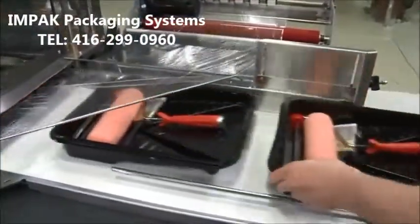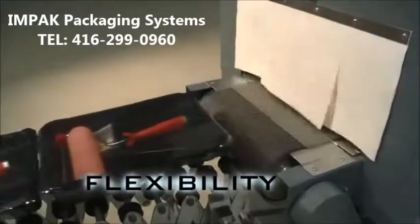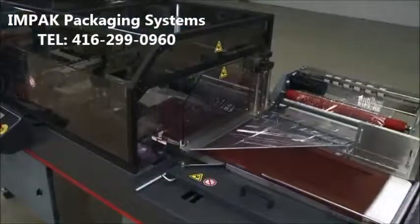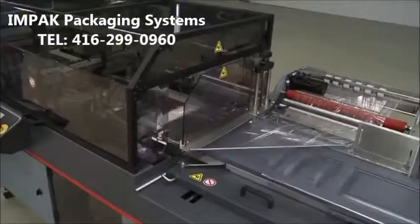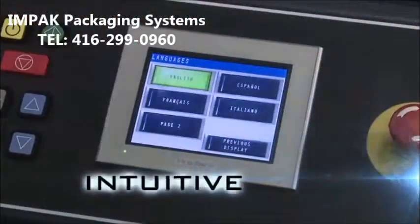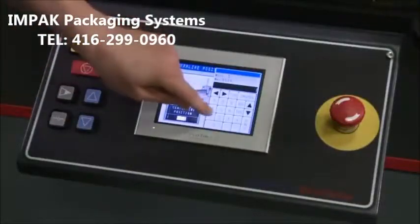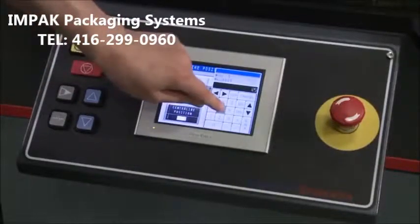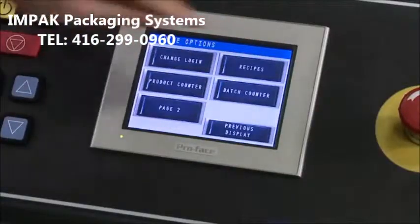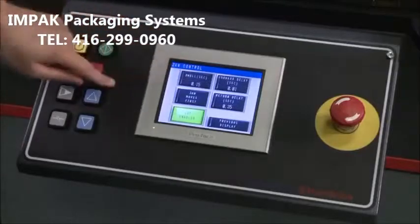The Triumph can take randomly presented products and deliver your preferred product spacing on the fly. Fixed or random length, there's no need for an operator to adjust individual settings. A multi-lingual, user-friendly touchscreen interface makes it easy to select product parameters, control system operation, and view diagnostics in either imperial or metric measurements. Changing products? Simply recall one of the 25 stored recipes, and set the digital readout to the predefined parameters.